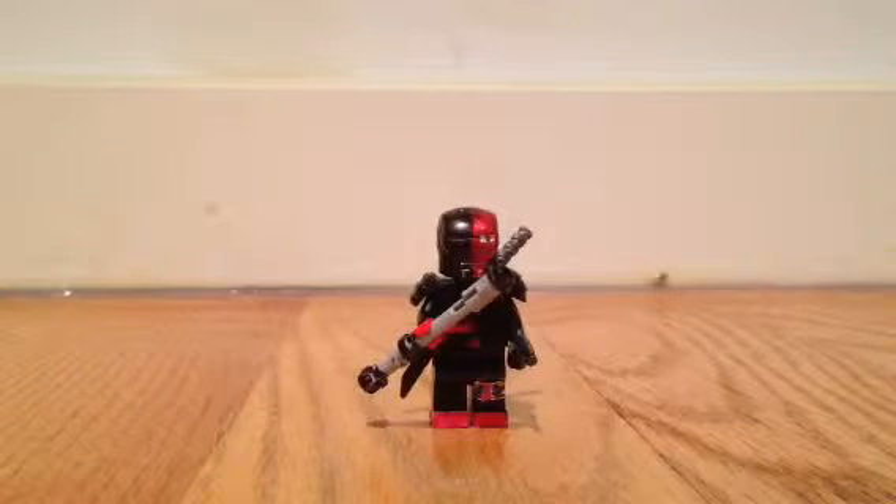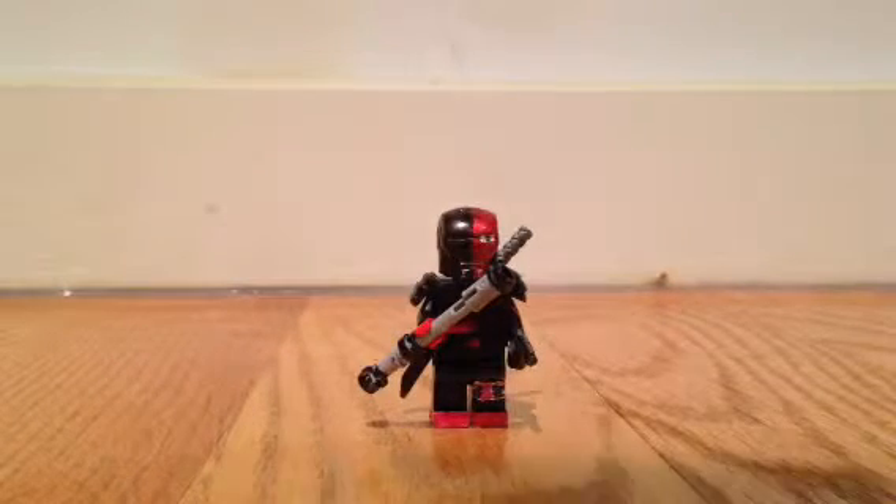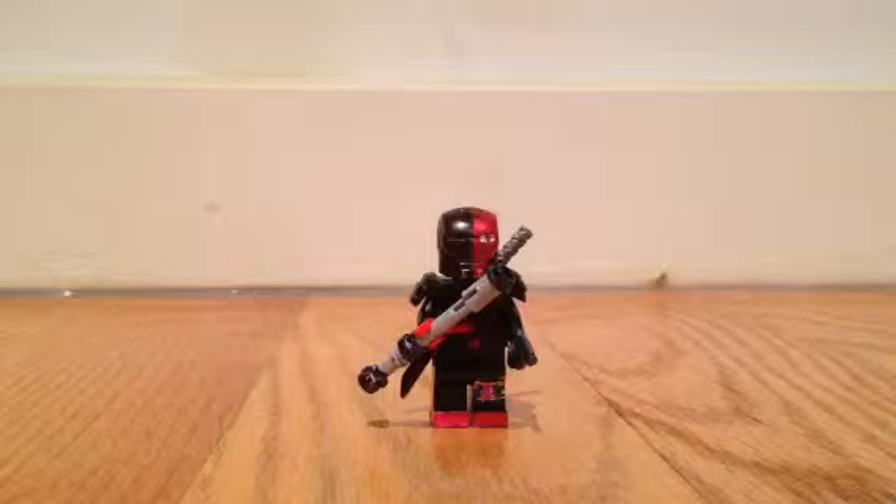Hey guys, today I'm going to be showing you how to make a custom made Deathstroke. I actually just finished this today and I really wanted to upload it, so let's get into it.